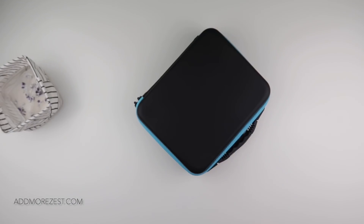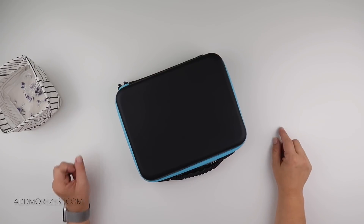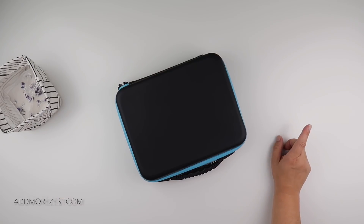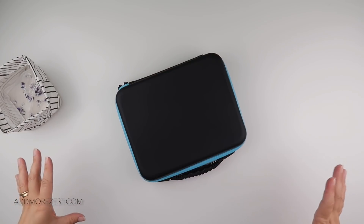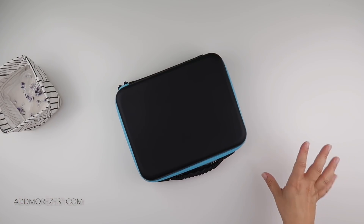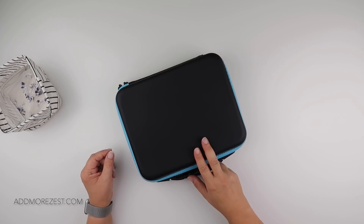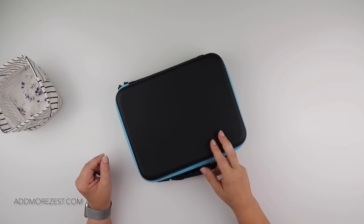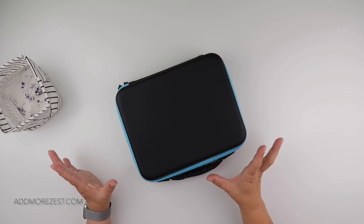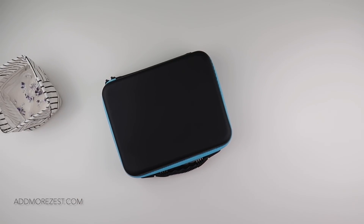That is the last big custom done. There is still a 30 by 40 for me to do but that will not be part of the big custom reveal - that will be a little added extra later on. Stay tuned, make sure you're subscribed and hit the notification bell so you'll get notified when the big reveal comes. Thank you all so much for watching and I'll speak to you all again soon.